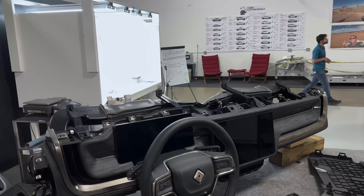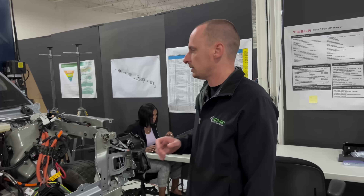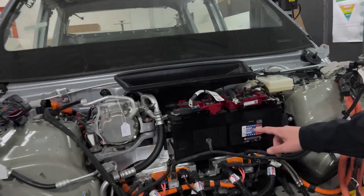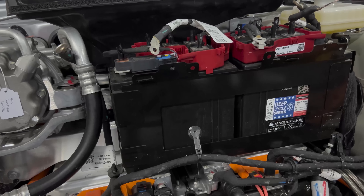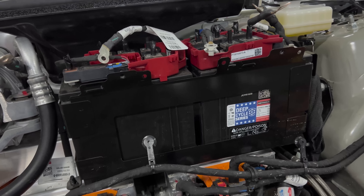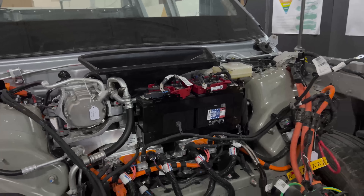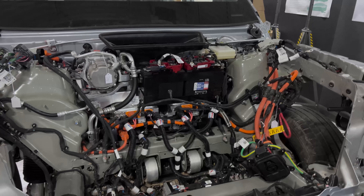We're going to move over to the powertrain bay. This was a unique execution I have not come across yet. Rivian has two 12-volt batteries sitting right up front. Having a 12-volt battery in EVs is pretty normal — it handles a lot of the accessory components, non-powertrain-specific components. But more importantly, the 12-volt batteries are there to actuate the contactors, which turns on the high voltage battery that powers the whole vehicle.